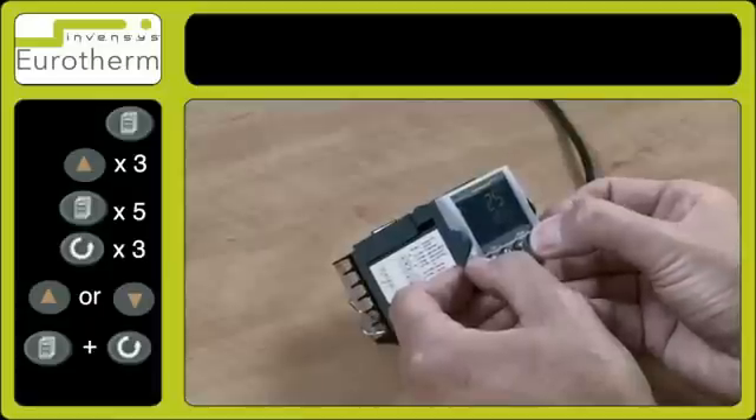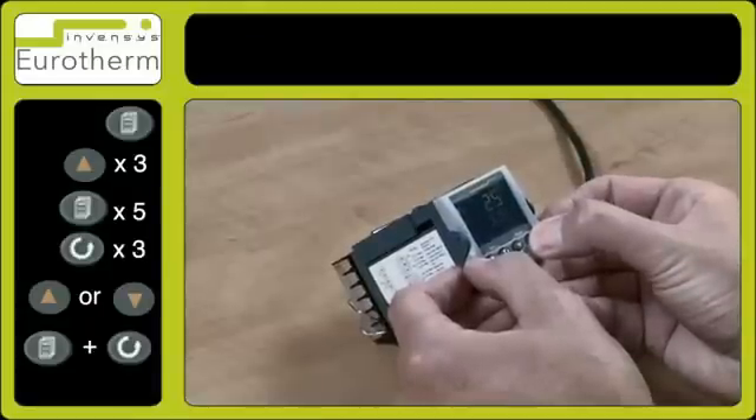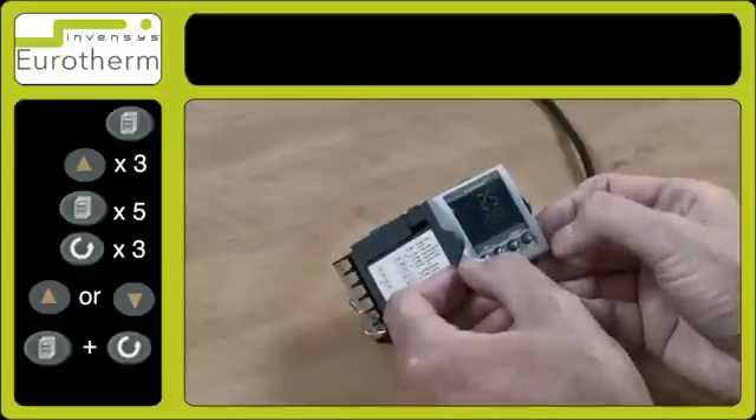Now by pressing the up arrow key, this will allow me to advance my set point, and it is now locked at 200.